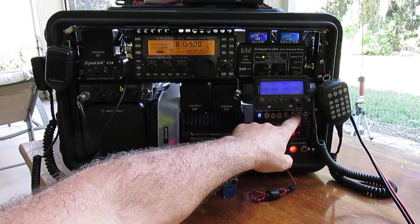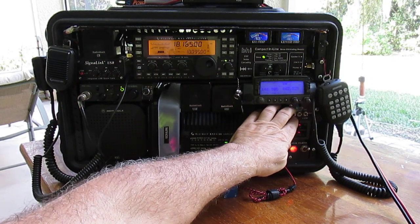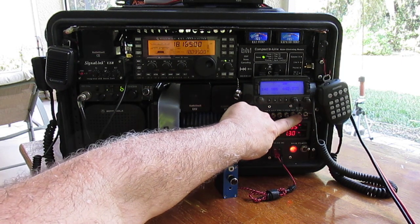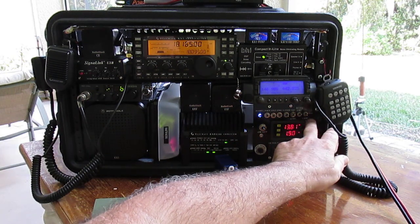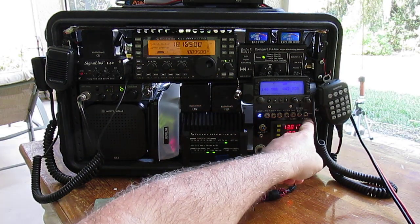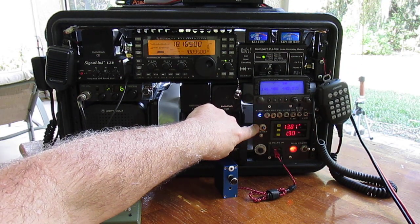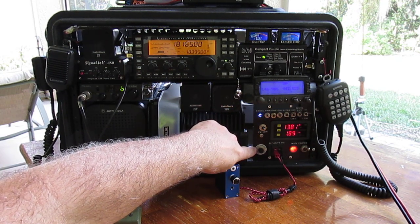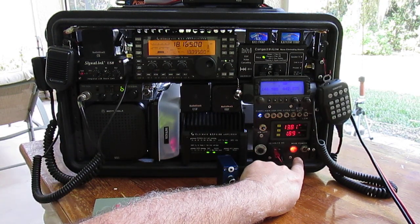Nighttime it looks really nice. This right here is the interior light — you can see it's lit up back there, in case you need to work in the back. This is for the amplifier for the Motorola. I have a fan switch over here for the cooling fan for the KX3 — we'll see that in the back in a minute. It's got high, low, and the middle is off. For your CW key you have a quarter-inch and a one-eighth inch jack. We've got a 25-amp circuit breaker and two power poles.